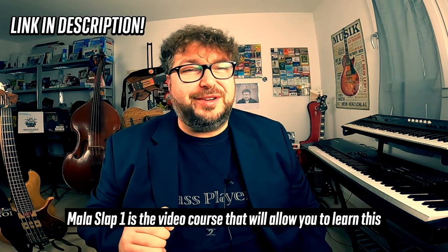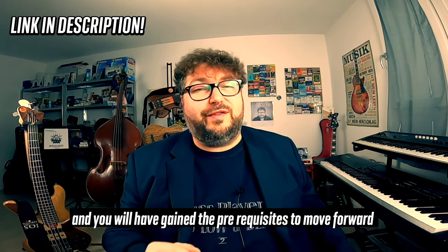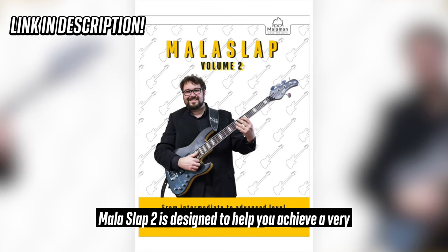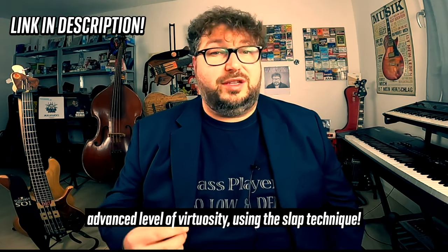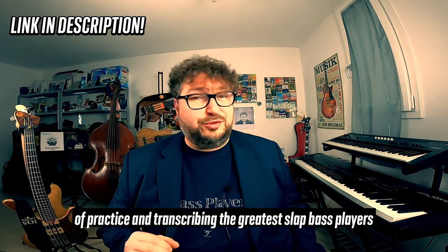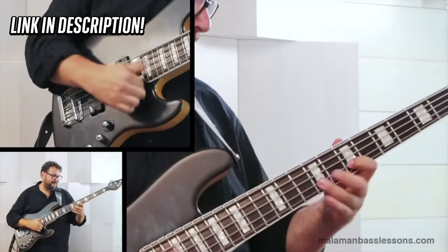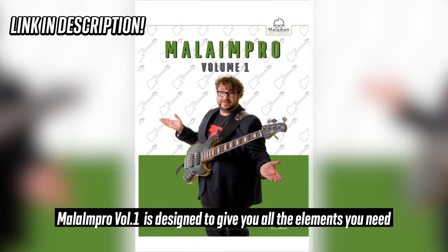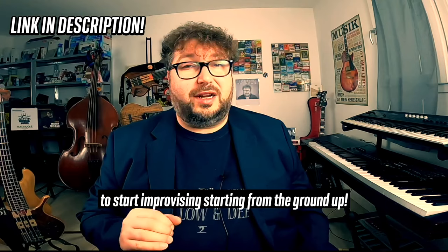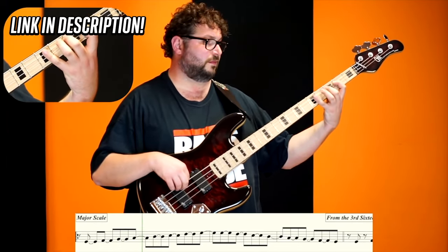Mala Slap 1 is the video course that will allow you to learn this wonderful technique starting from the ground up. With this course you will be able to go from this to that, and you will gain the prerequisites to move forward to the more advanced Mala Slap 2. Mala Slap 2 is designed to help you achieve a very advanced level of virtuosity using the slap technique. In here we talk about all the tips and tricks that I developed during years of practice and transcribing the greatest slap bass players in the world like Marcus Miller, Victor Wooten, Mark King and many others. Mala Impro Volume 1 is designed to give you all the elements you need to start improvising from the ground up. With this course you will be able to go from this to that.